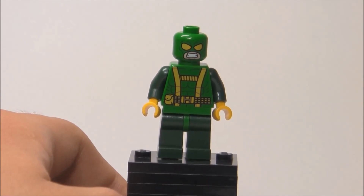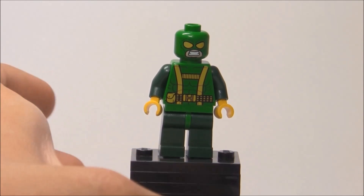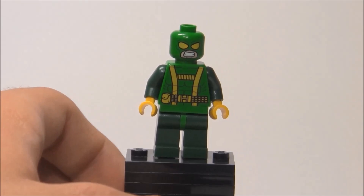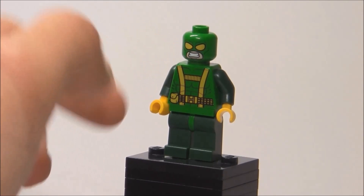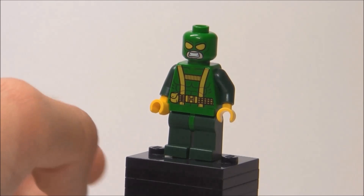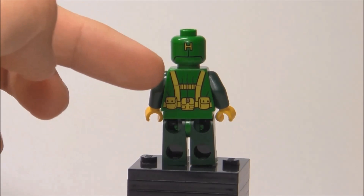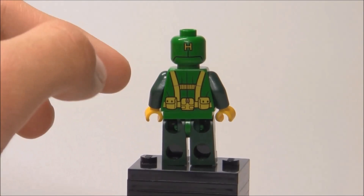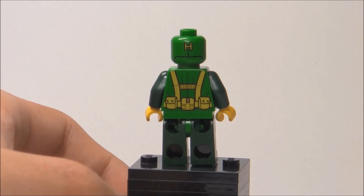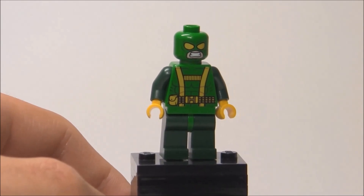Here's the Hydra Goon, and you can see that he has some very cool torso printing. I didn't really know who this guy was until I saw the sets — I'm not really that much of a hardcore Marvel comics fan. But still, he just looks really, really cool. He has that grinning face again, same complaint as with Red Skull — would have been cool if he just didn't show his teeth. But other than that, he is just an excellent minifigure. His back torso printing is even more detailed, with these little packs, and then he has an H on the back of his head for his head printing, which is awesome.